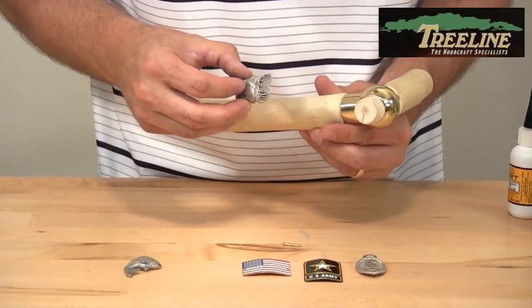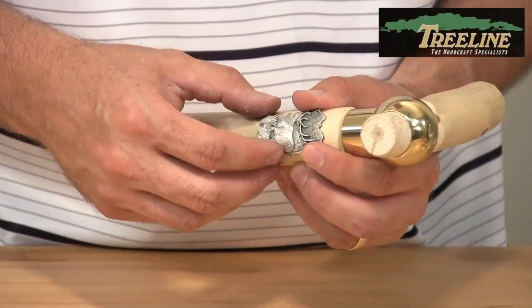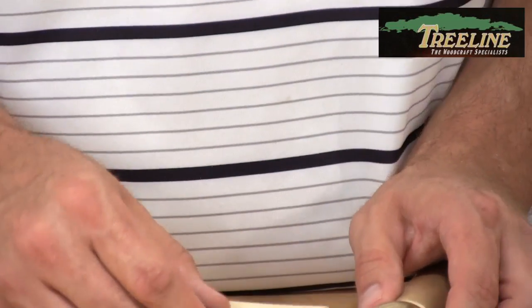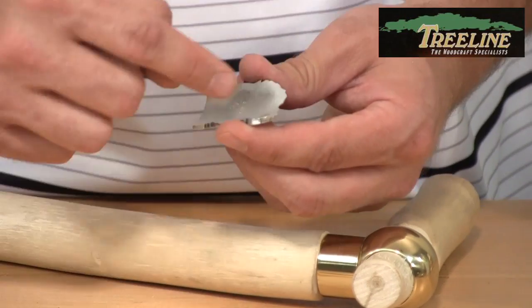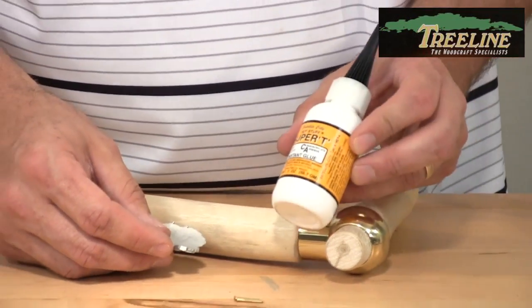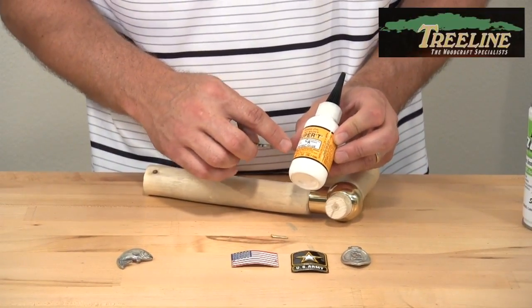I've seen some people inlay the medallion into the stick, and that looks great as long as you can do a good job of keeping your line straight and clean. But I think one of the easiest ways is just to use either a little bit of epoxy dabbed on here and fitting it onto the stick, or a little bit of CA glue.